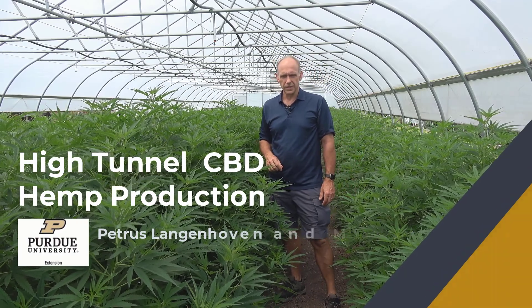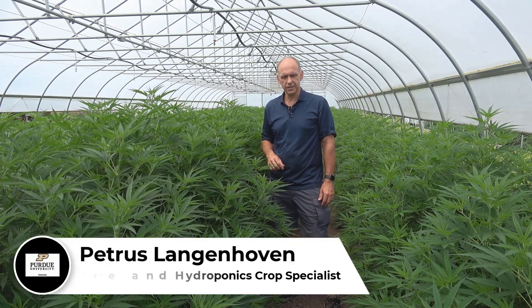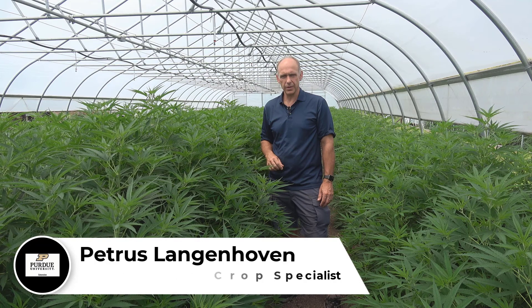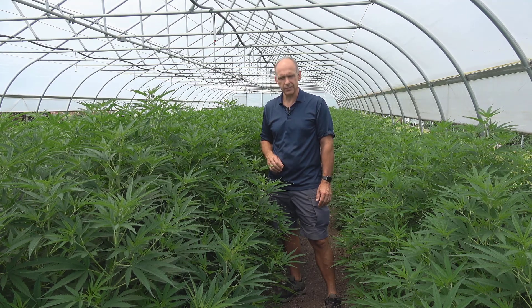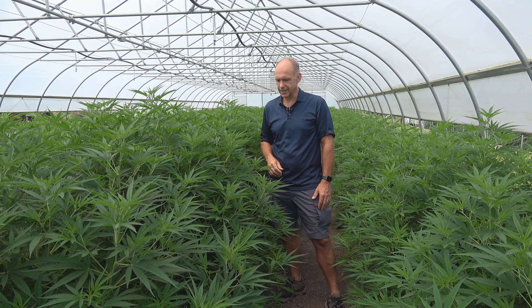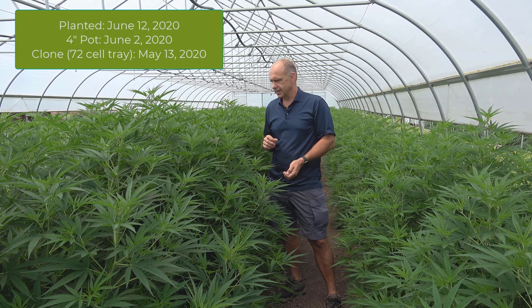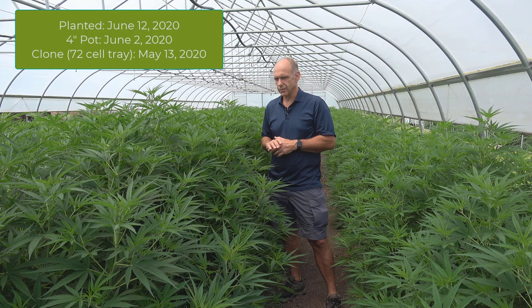Welcome to the Purdue Student Farms first hemp planting. It has been a very interesting season for me. I intended to do field research with CBD hemp this summer. The intention was to do everything open field, but it happened that I had more than enough plants to put in this tunnel, and the tunnel was available. These same plants were planted on June 16, about seven or eight weeks ago, and the growth and the whole experience for me was just phenomenal.